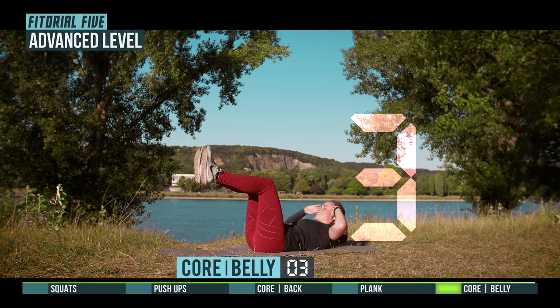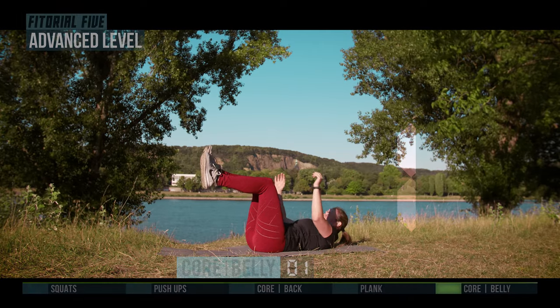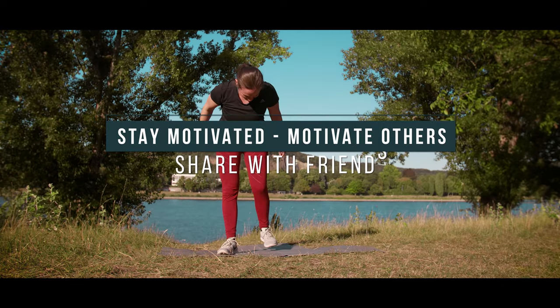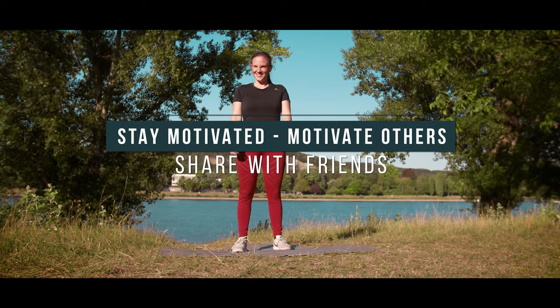3, 2, 1, nice workout. Stay motivated. Motivate others. Share with friends.